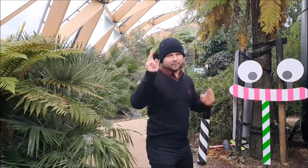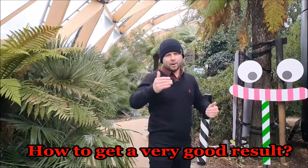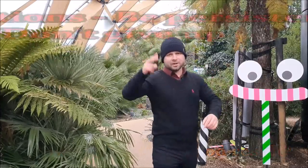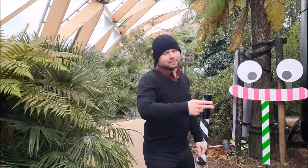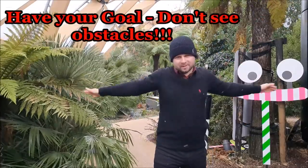Hello everybody. Today, before we start, I want to answer a very important question: how to get a very good result? The answer is simple. Success comes if you first take some actions, you are persistent, you don't give up, and you work until you get the result. The rule is: you see your goal, you don't see obstacles.